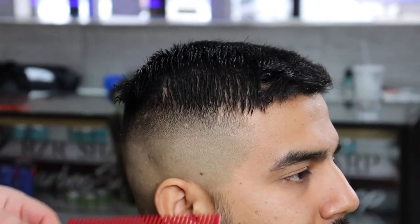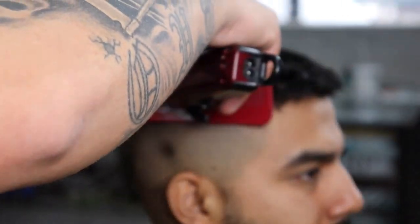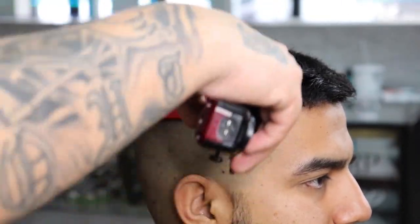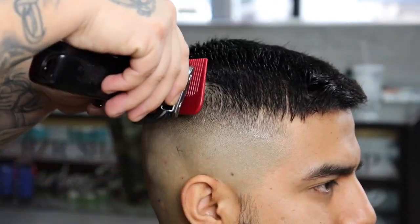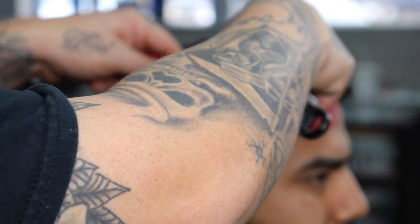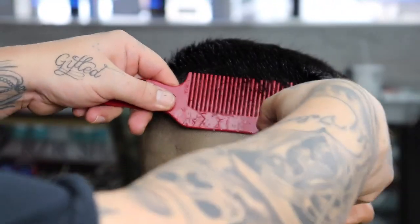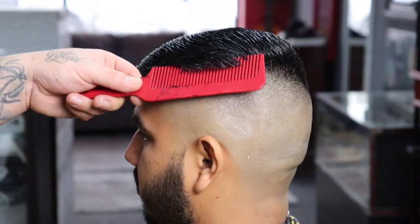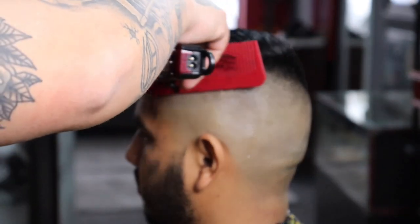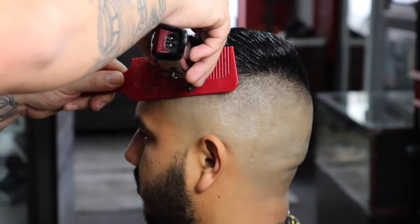When I do clipper over comb I like to come in with my lever open, then scoop and lift my comb straight up off the head to give it that box shape — because in my opinion it complements most men's head and haircut a lot more. Now granted if he went with a number two or three on top, that round look wouldn't look too bad, but with cuts like these you're going to want to keep it as boxy as you can.